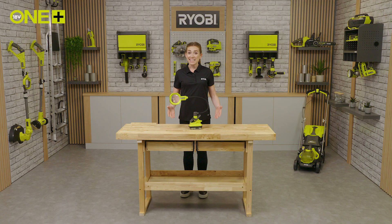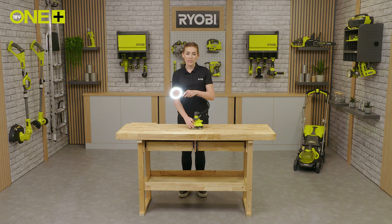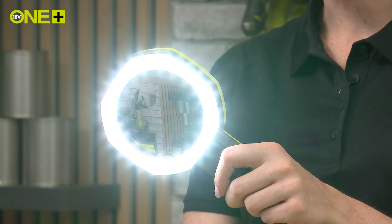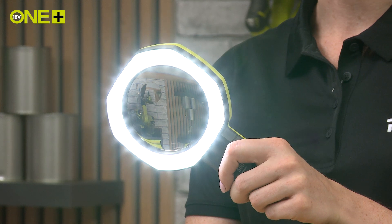The LEDs emit a bright white light and are long-lasting, meaning you won't need to replace the bulbs. You can direct the light in any direction required using the flexible 40 centimetre neck, and the two light modes give you the choice between 500 or 200 lumens depending on how much light you need to work.